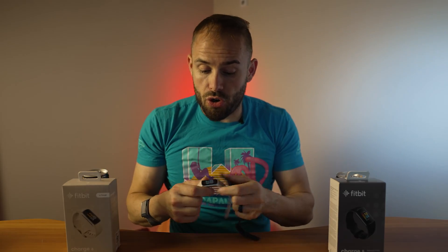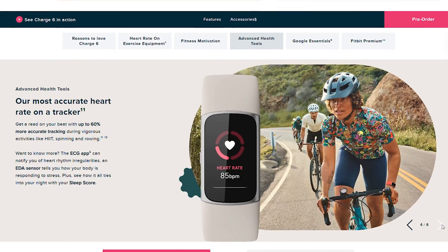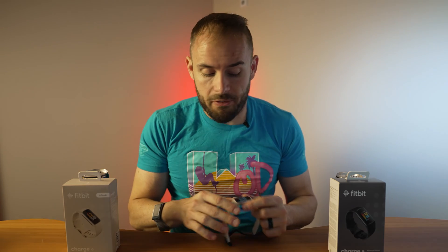As far as fitness tracking is concerned, they pretty much are doing the same exact thing, but they are claiming 60% better tracking on the Charge 6 with its higher interval tracking. I did see a good improvement with my running, so I was a fan of that. It even comes with some more sports modes — about 20 more than the Charge 5. You do get a better heart rate tracker on the Charge 6, so Charge 6 is going to take that win.